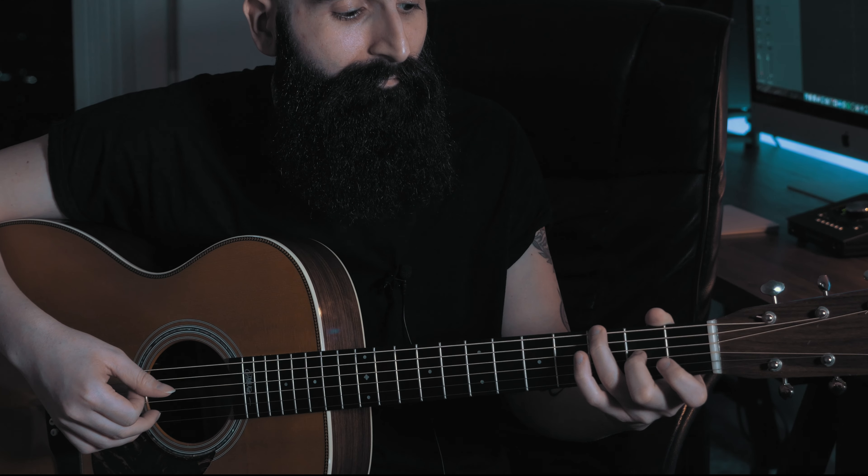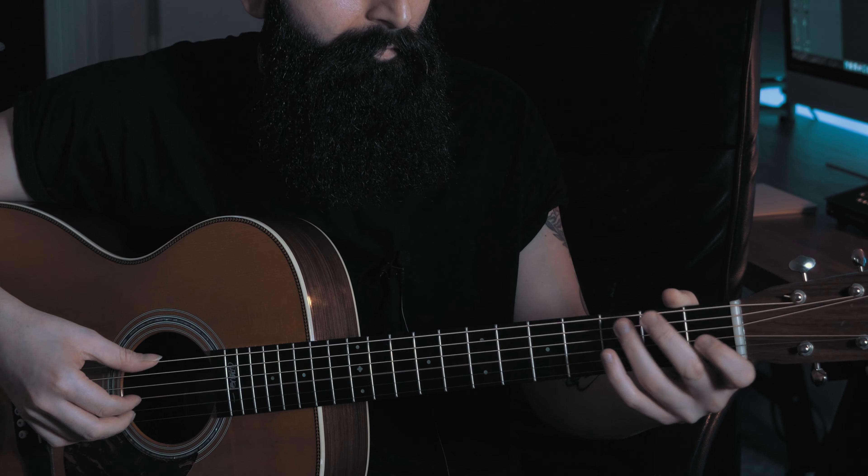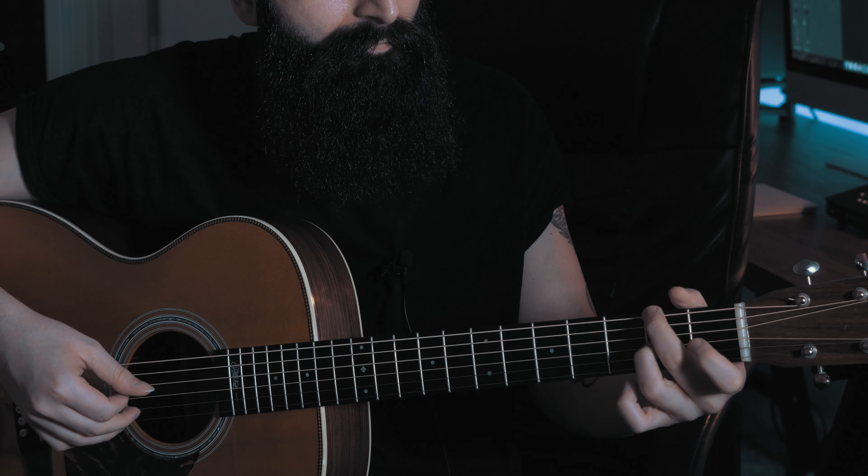Just before the last note of the melody — for instance on the G string — I'm repeating the bass. So rather than playing the simpler version, I actually repeat the bass note right before that final melody note. It's up to you to choose which version you prefer.